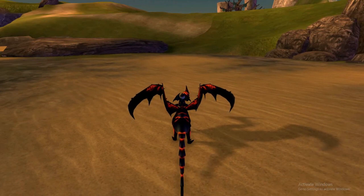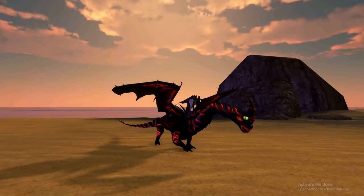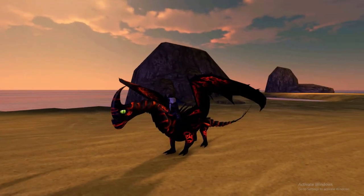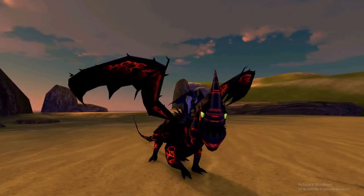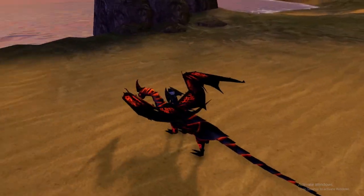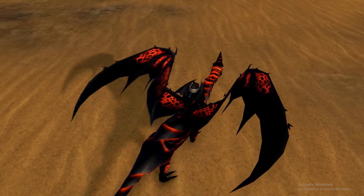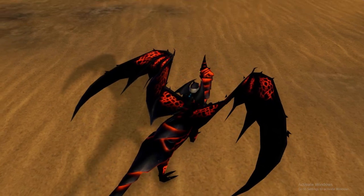Here we have the skin, so it's dual color. The base color is black and then you have these orange and red shades of lava. I do like the color scheme — black and orange-red — that's really nice and kind of fits the Razor Whip model.